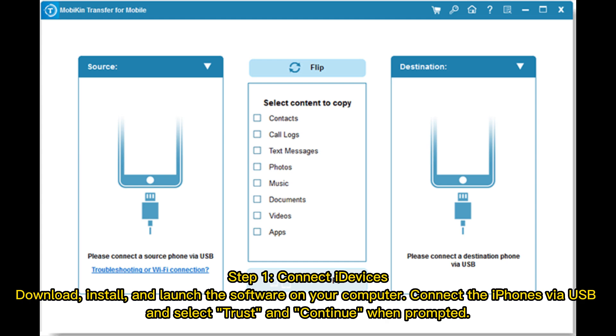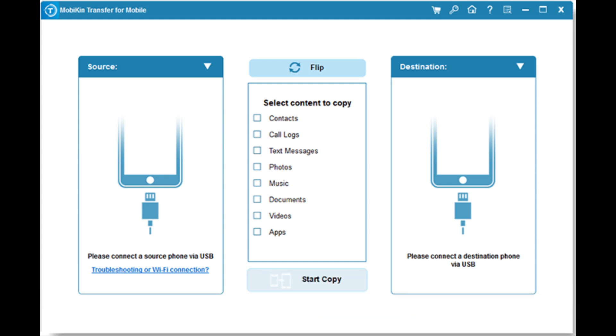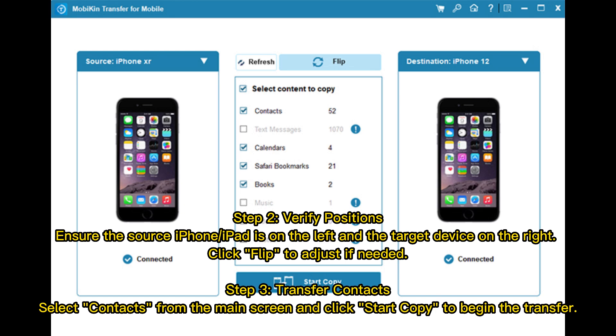Connect the iPhones via USB, select Trust and Continue when prompted. Step 2: Verify positions — ensure the source iPhone or iPad is on the left and the target device on the right. Click Flip to adjust if needed. Step 3: Transfer contacts — select contacts from the main screen and click Start Copy to begin the transfer.